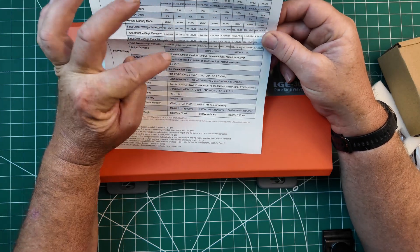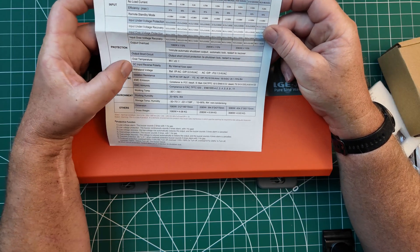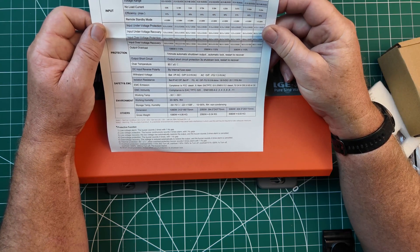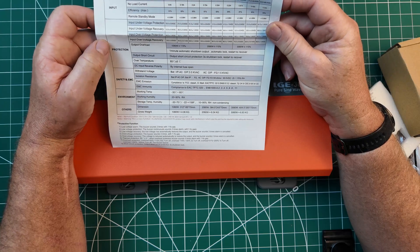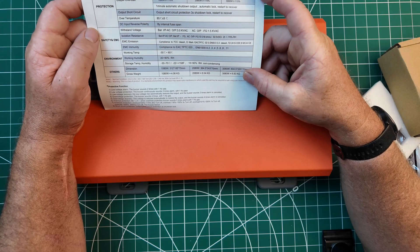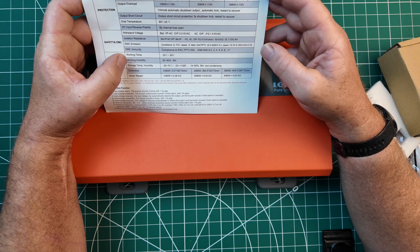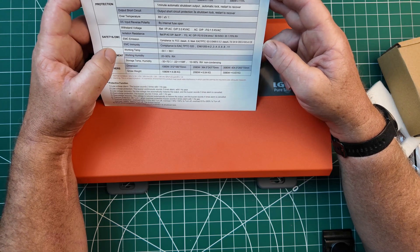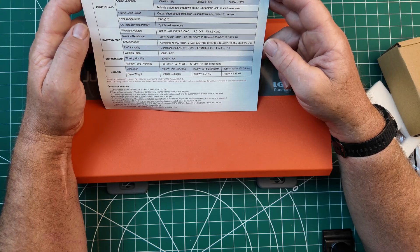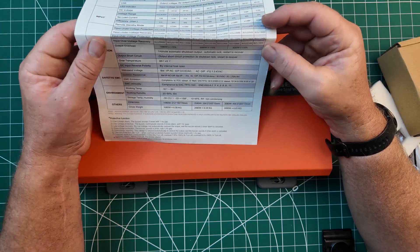Protection: we've got automatic shutdowns and cool downs, automatic reset, heat over temperature at 85 degrees centigrade, and you've got internal fusing as well. This particular one is nearly seven kilograms. It's got working temperatures — that's just like normal, quite good. Feel free to pause it and have a look if you're interested in any of that.